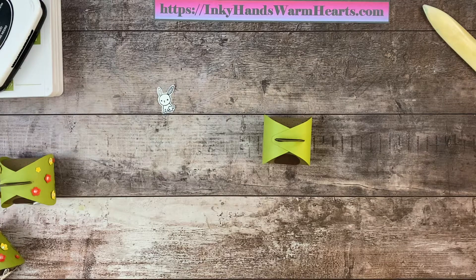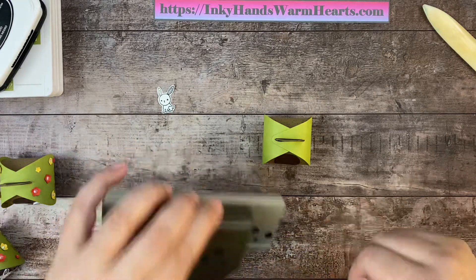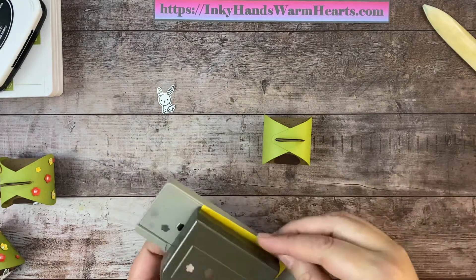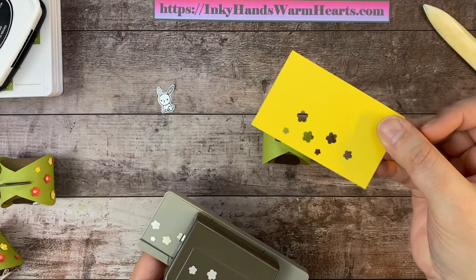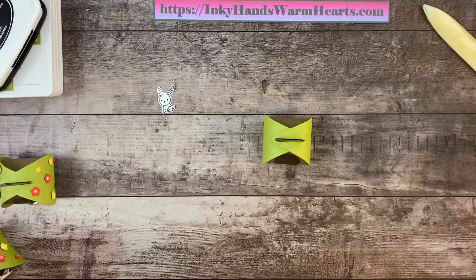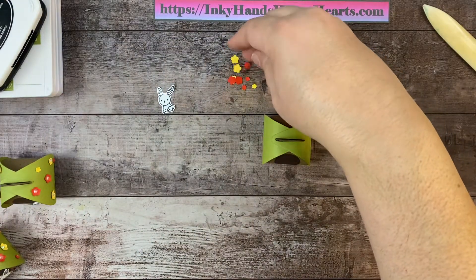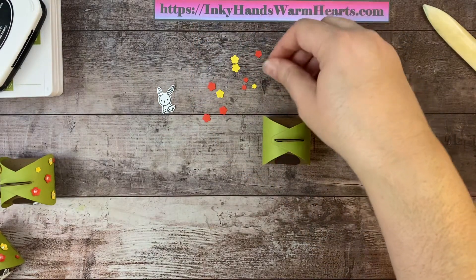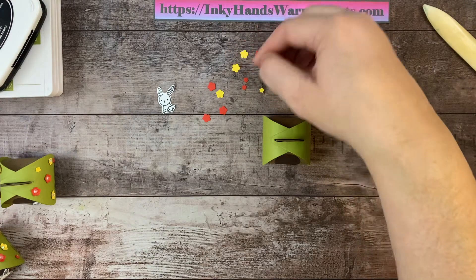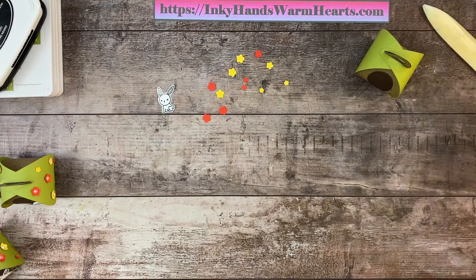Now we're going to decorate the box using the confetti flower punch. When you stick your piece into the punch and punch, you get six little cut-out flowers. I've already cut those out in two colors — poppy parade and daffodil delight. You get six different sizes: two minis, three large, and a medium of each color flower.